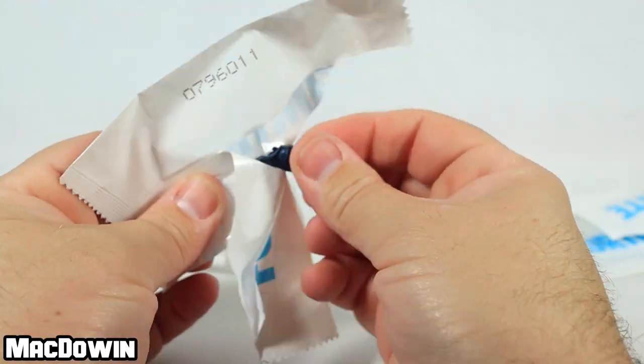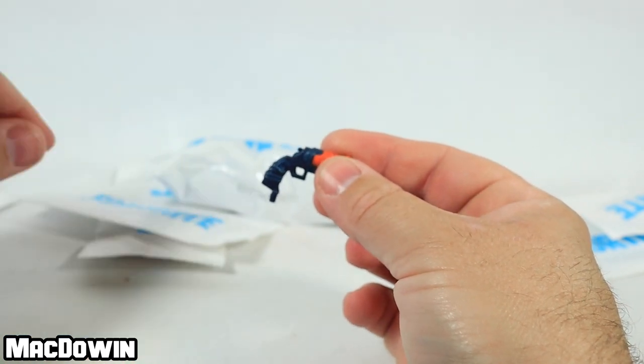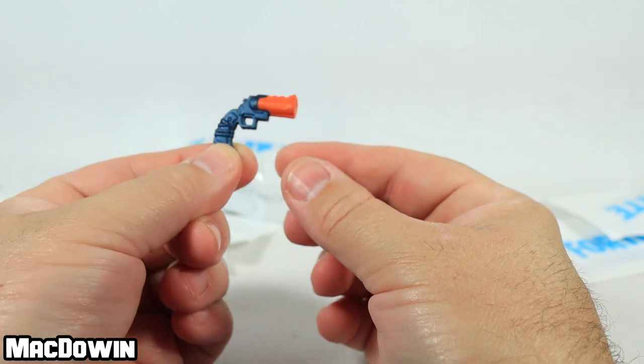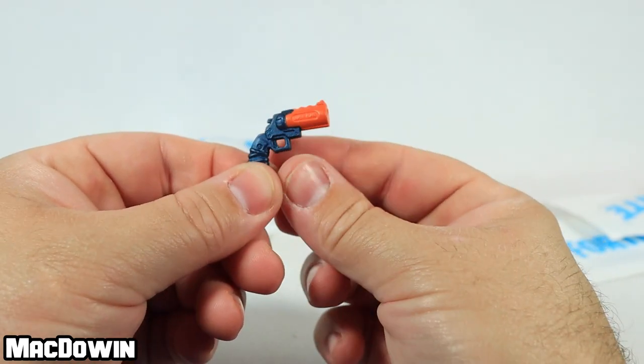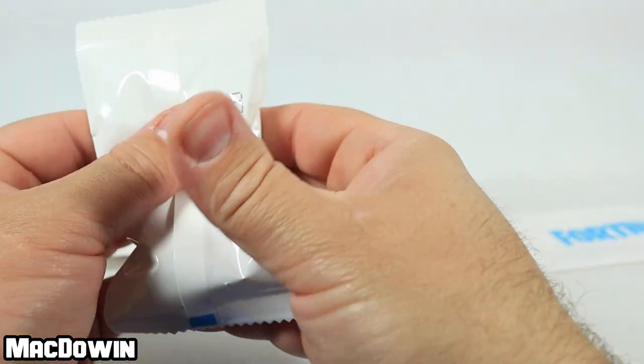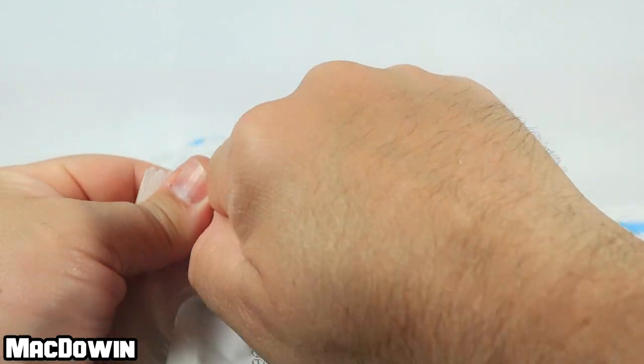I know what this is — this is a flare gun. This one's easy. It's got a big orange tip on the end. Cool-looking piece.